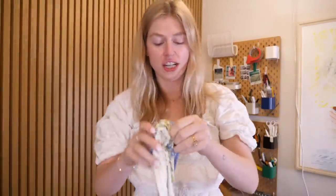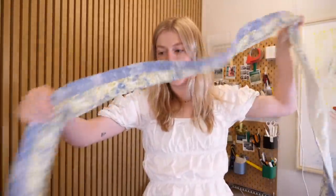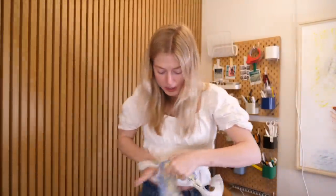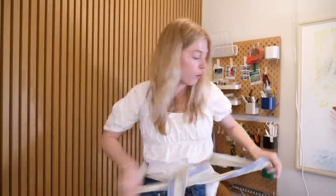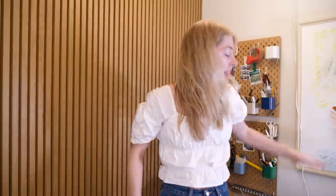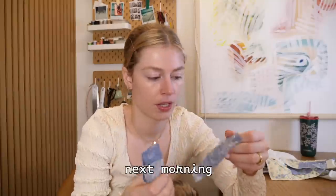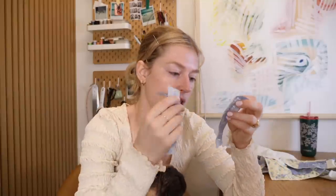Right after the serger I sewed the whole waistband on the sewing machine — made it a very pretty waistband you can tie and cinch nicely. I finished that, had dinner, and now it's almost six o'clock. I think I'm gonna start with the belt loops.